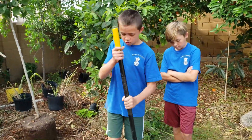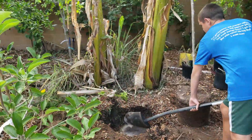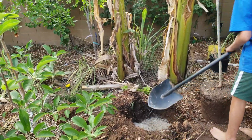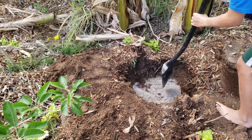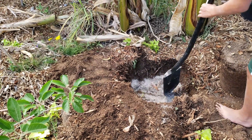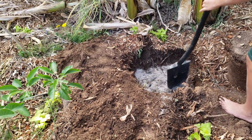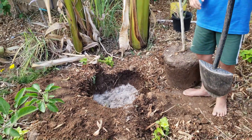Before we put the tree in, we're going to add some gypsum and mix it around with a shovel — kind of chop into it. That should be enough of that.